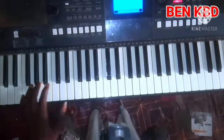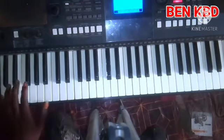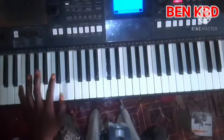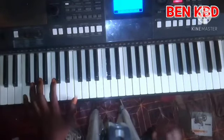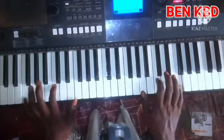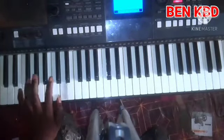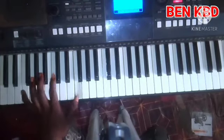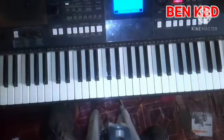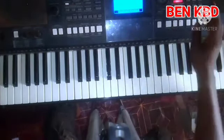Now let me show you what I'm playing on the bass. I'm going to teach you what I'm playing on the right hand as well.